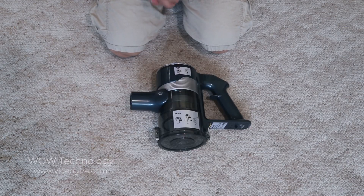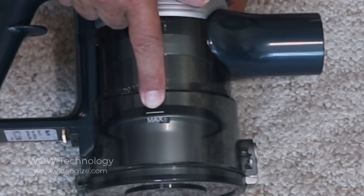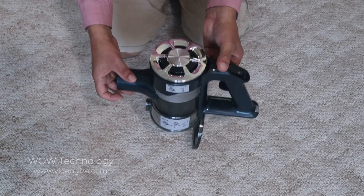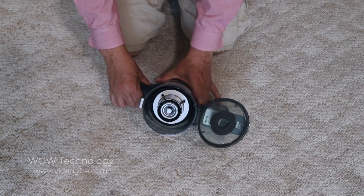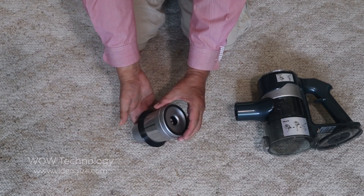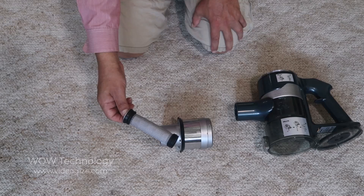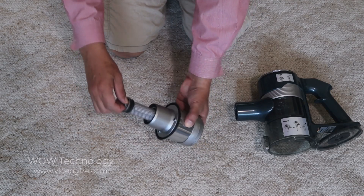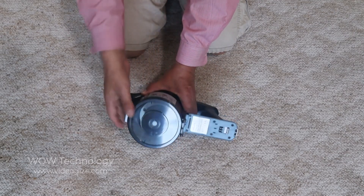When you're ready to use it and have used it for a certain amount of time, you're going to notice there's a line that says 'max.' When the dust reaches that point, you want to dump it. Press this button here — it's going to open up, you dump it, and then close it back up. When you're ready to clean the filter, take this piece and turn it — it comes right out. Take the filter out, run it under water, then leave it out by the sun outside. Give it about 24 hours to dry, then go ahead and place it back in — it snaps right in. Close it up and you're good to go.